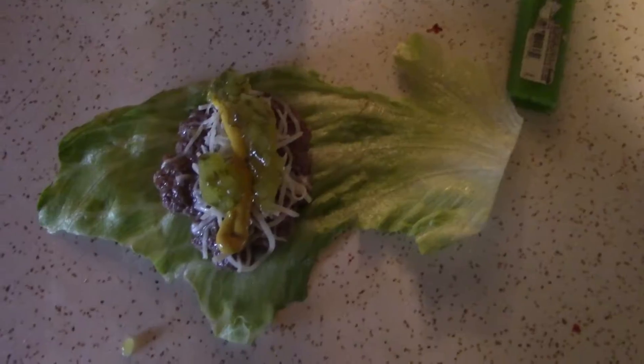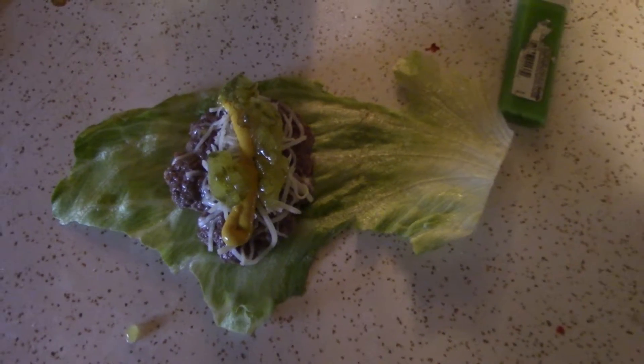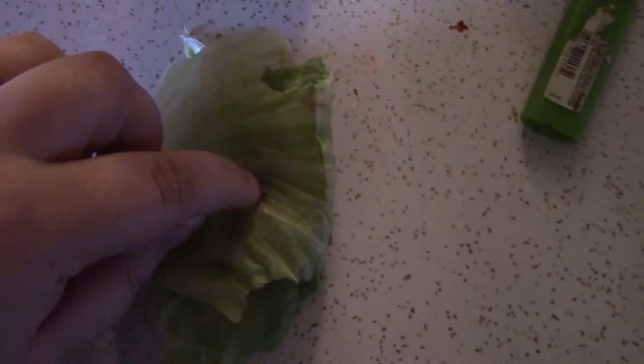I'll be back to show you guys the finished product. Here's what it looks like before it is wrapped. Now if you have a toothpick — I can't find them right now — but if you have one, stick it right through the center to hold it together. There we go.